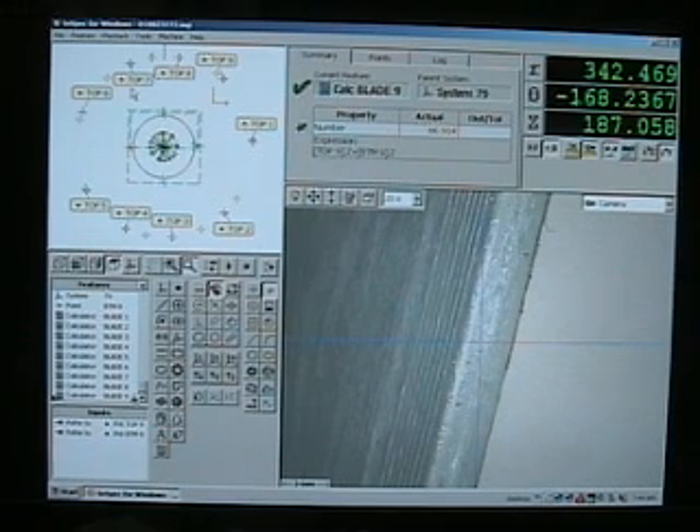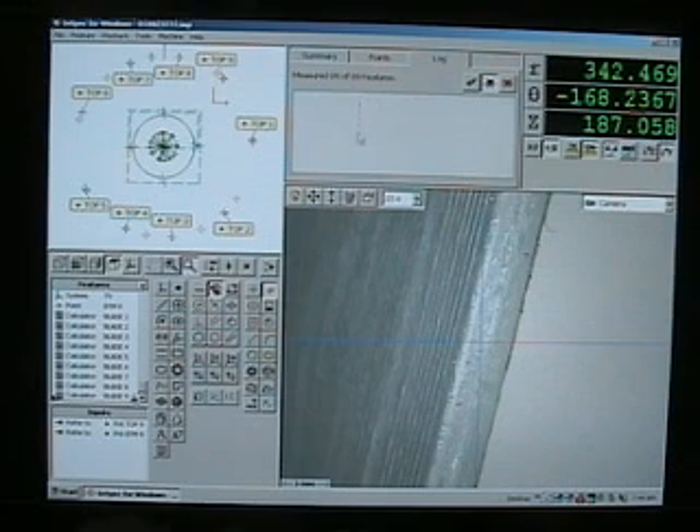After the completion of the cycle, I can look at the screen and look at a log report, and it will give me a list of anything that failed.